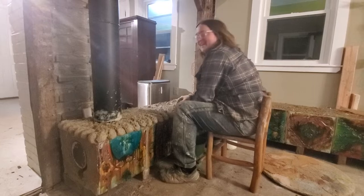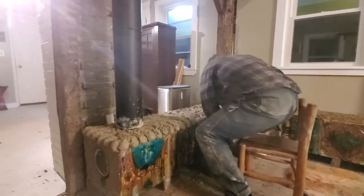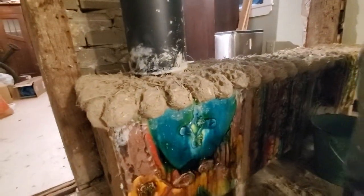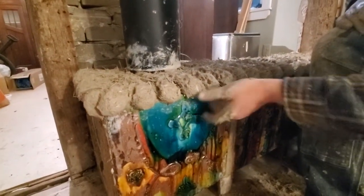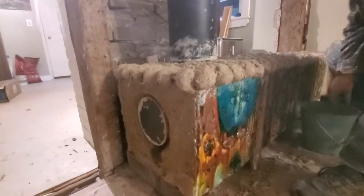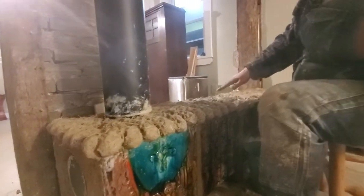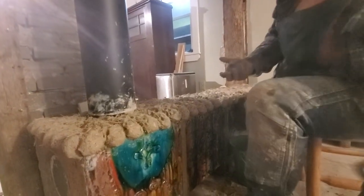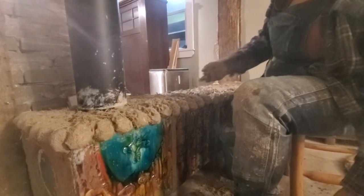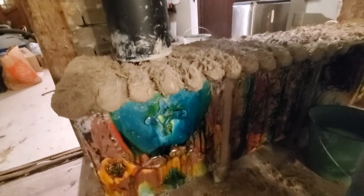Christina, what are you doing? I am making a lip over the edge of our tiles for the edge of our bench, and I'm starting that process by making ribs that will dry more quickly and that are shaped to be strong enough to fold over the edge and not crack when there's pressure on them.